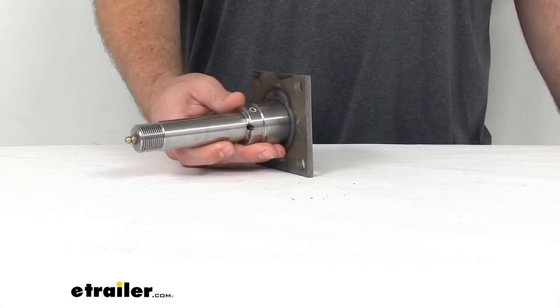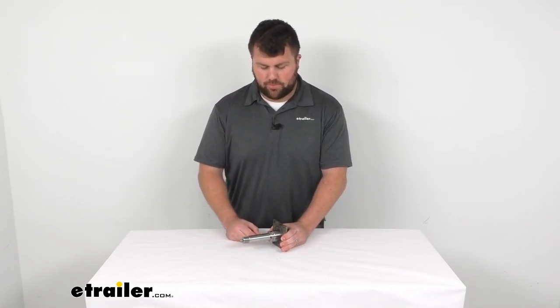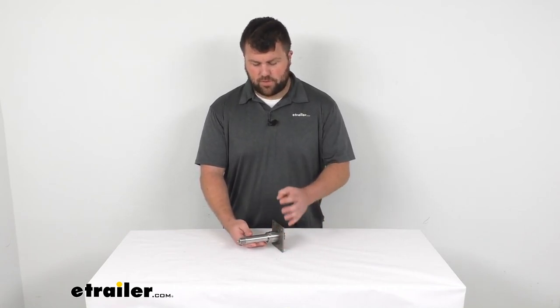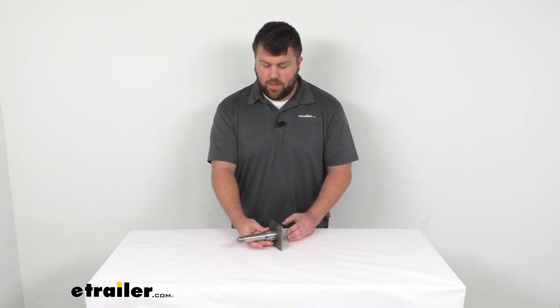Overall, I think this is going to be a great option for those of you who are seeking a replacement spindle, or like I said, if you're creating a custom axle and you're wanting to add this on, I think this is going to be a great option for you. So that's going to complete our look for today. Again, I'm Michael with eTrailer.com. Thanks for watching.